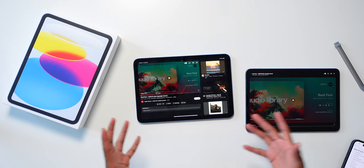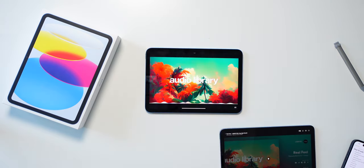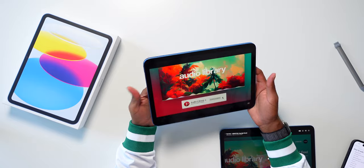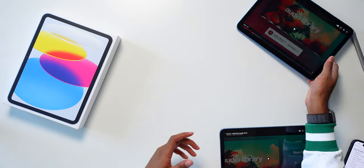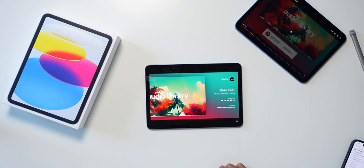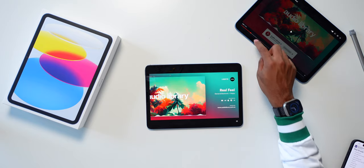Now I want to do a speaker test to see how the speakers fare with some music. The big thing with the new iPad 10 is that we're getting stereo speakers, which I think is a big deal. On the iPad 9, they're just bottom-firing speakers, not stereo. It's really nice to see stereo audio to both ears — it makes such a difference when listening to music and watching videos. Comparing it to the iPad Air, I think the iPad Air 5 sounded slightly better, but the iPad 10 sounds great.